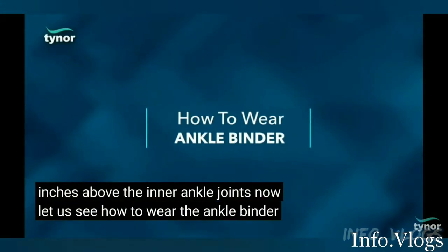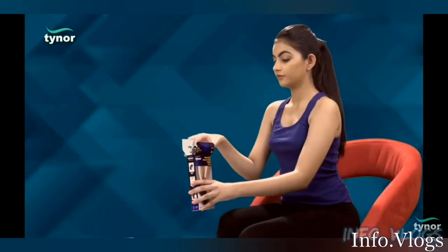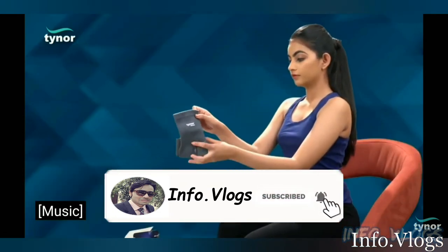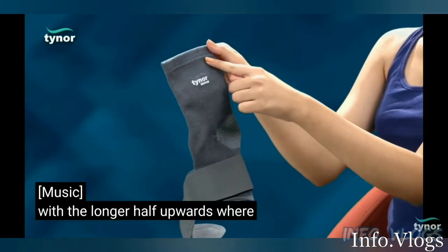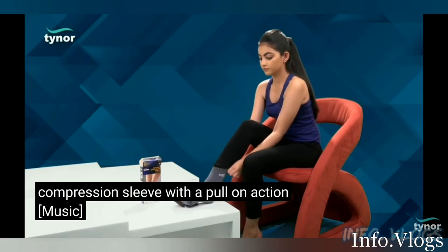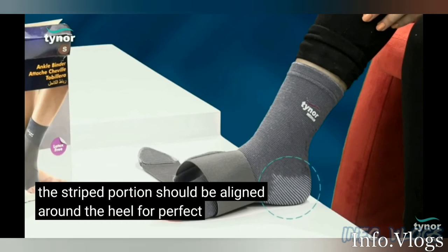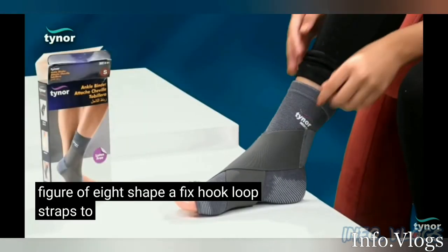Let us see how to wear the ankle binder. With the longer half upwards, wear the compression sleeve with a pull-on action. The striped portion should be aligned around the heel for a perfect fit. Wrap the elastic strap around the ankle in a figure of 8 shape. Affix the hook loop straps to a comfortable compression.